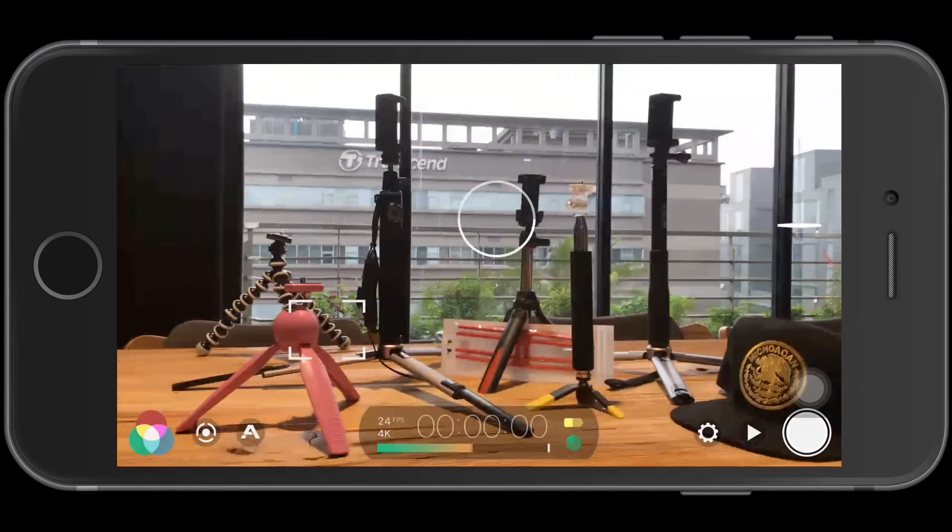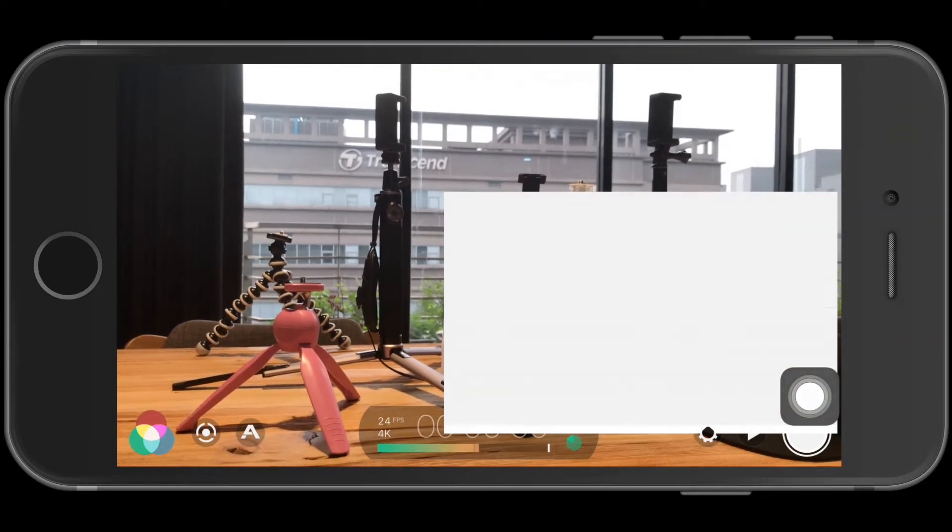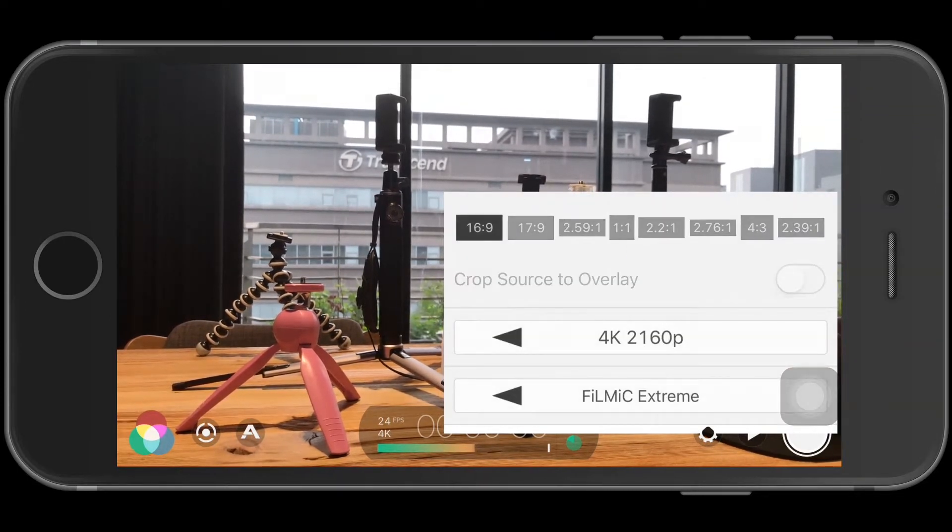We're now on the Filmic Pro app. The very first thing I'm going to do is go into settings here in the bottom right corner and set the resolution. Set it to 4K, which is the highest possible resolution on the iPhone. Here at the bottom are the different quality levels — compression and file sizes vary here.